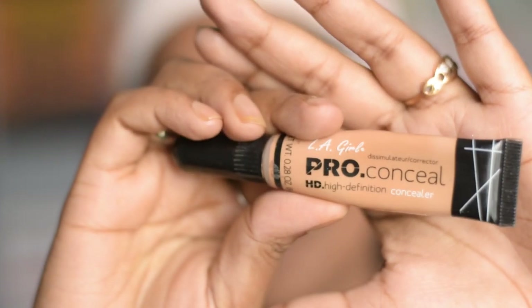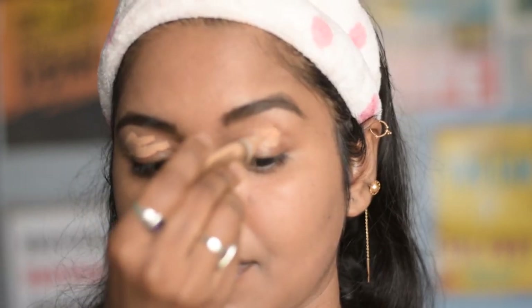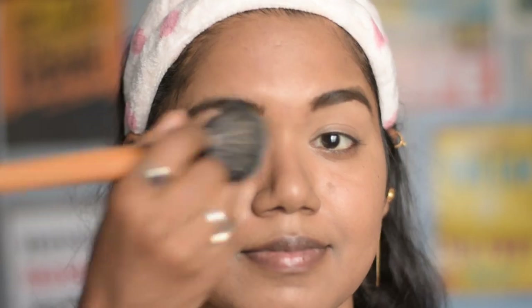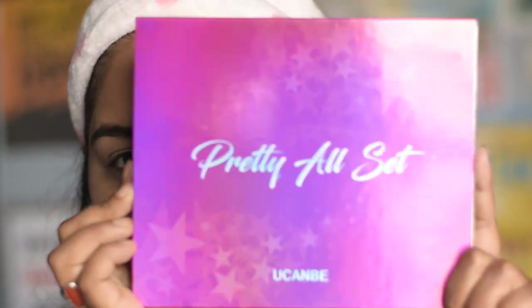Now, to prep my eyes for eye makeup, I am using this LA Girl Pro concealer in the shade Medium Beige. I am applying it on my eyelids and blending it out with the same sponge I used for my face — you can also use any concealer brush. To set the concealed areas, I am using Maybelline face powder, or compact powder. You can also use any loose powder that you have.